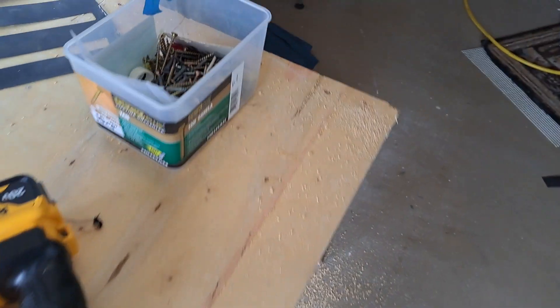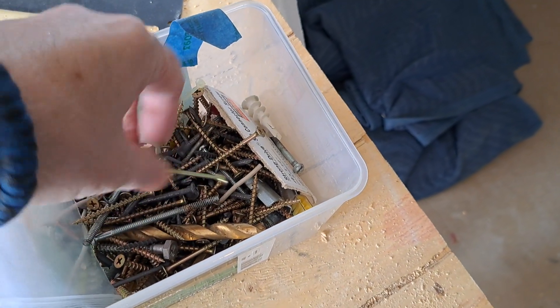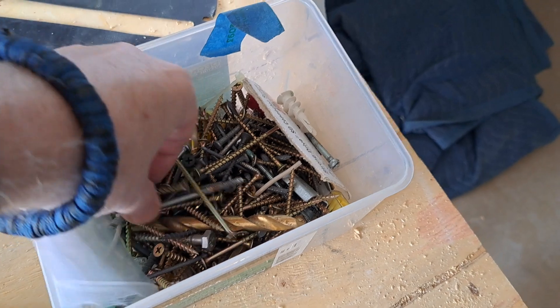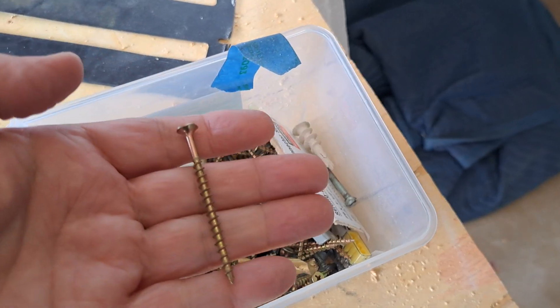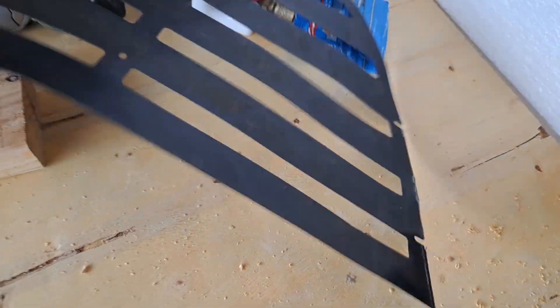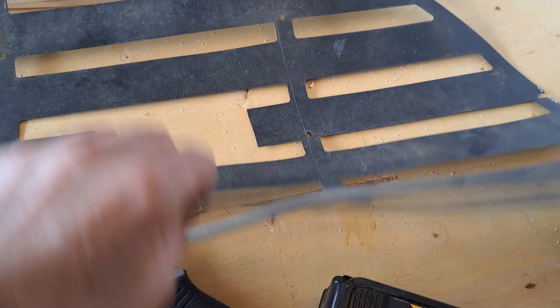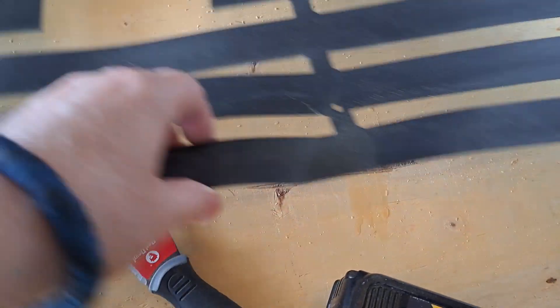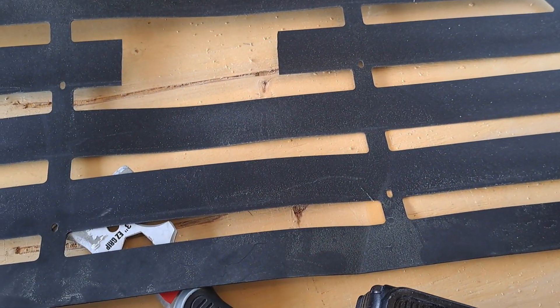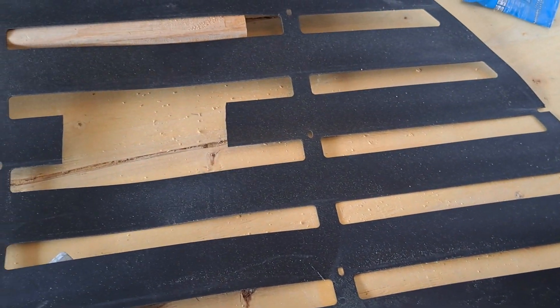I've got to get some screws for the control box bracket — I just need four, I'll deal with that. Here's that little membrane, that rubber-plastic, whatever you want to call it — it's a combination. Here's the piece I cut out.